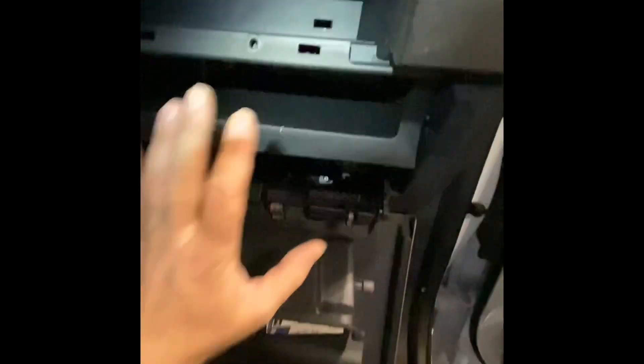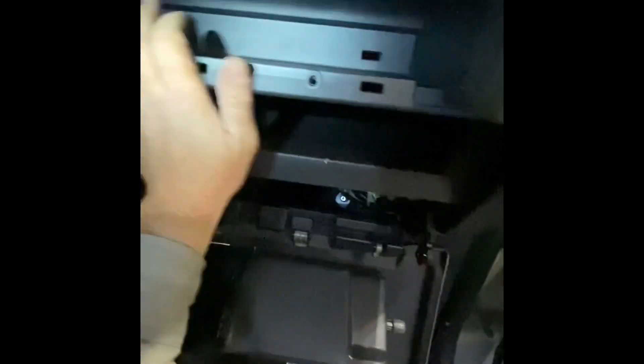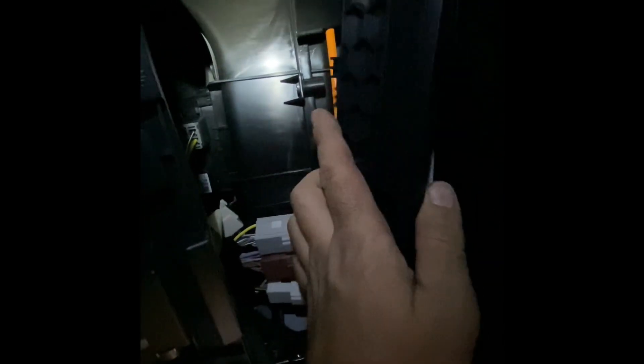These are Ford's new little orange clips — you can see them. They use them in other areas too. For the most part it goes back on and you should be able to hear that click. Yeah, those are all on. Oh — I forgot to put that piece on, but once you do it once it's pretty quick.